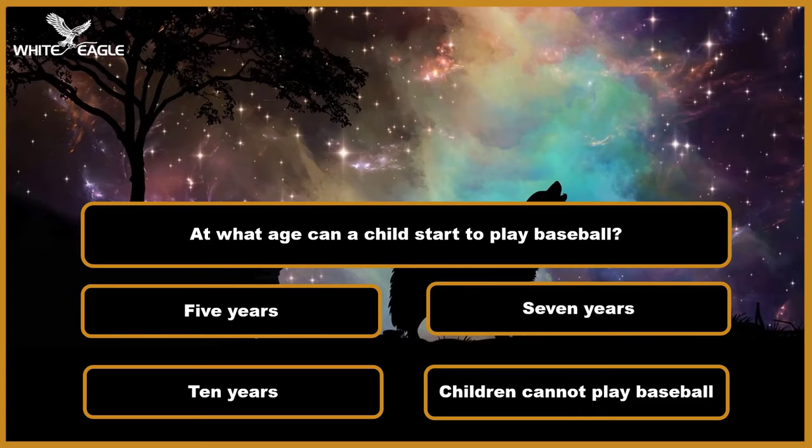Question 1: At what age can a child start to play baseball? A. Five years. B. Seven years. C. Ten years. D. Children cannot play baseball. Time's over.